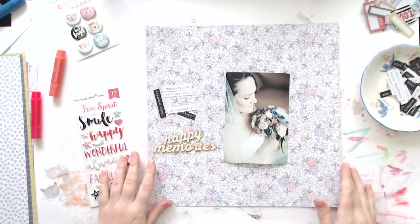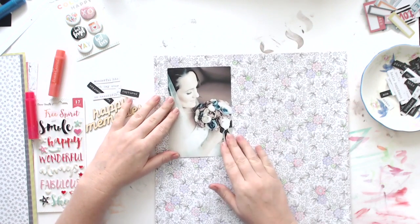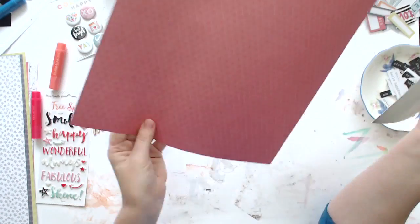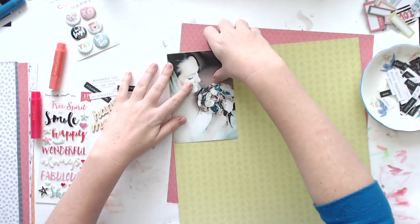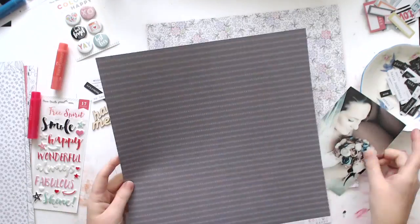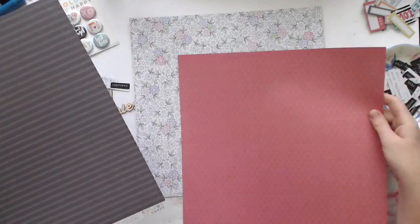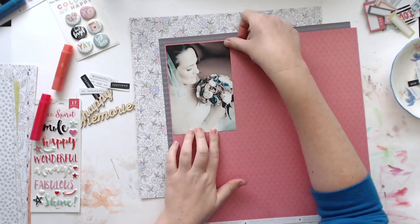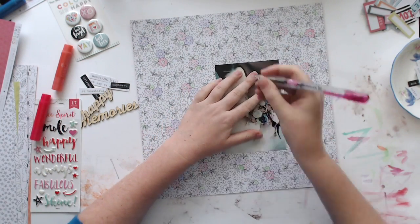Then I was picking out a few of these word cut-aparts that were also from the Color Me Happy collection, and some of those wood veneers as well. I was deciding whether I wanted to use this piece just to frame the photo and then mount it onto something else, and I was trying to find another color to mount it on. I really liked the pink, which is the reverse side of that page, and I quite liked the gray as well. So I laid the three pages out and that's how I decided I liked the little tiny pink border with the gray.